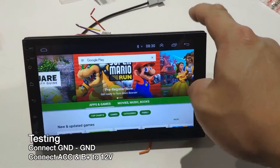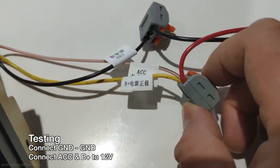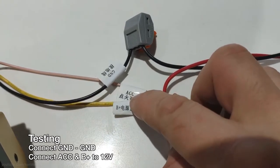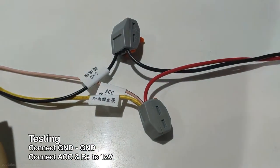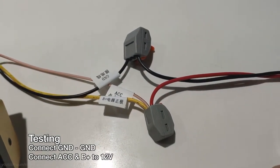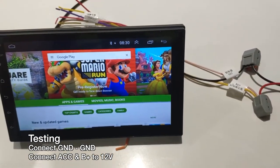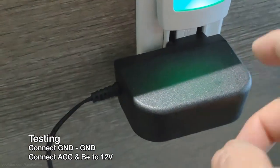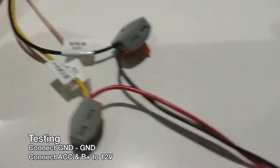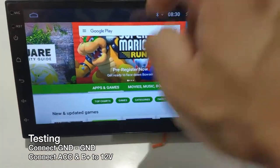Before installing it to your car, the best thing to do is to test it out and make sure that it works. Here I have it on my kitchen table, and these are the connections I used to power it with a 12-volt DC power supply that plugs into the outlet. I connected the ground together as well as ACC and the battery terminal to positive, and it powers up.